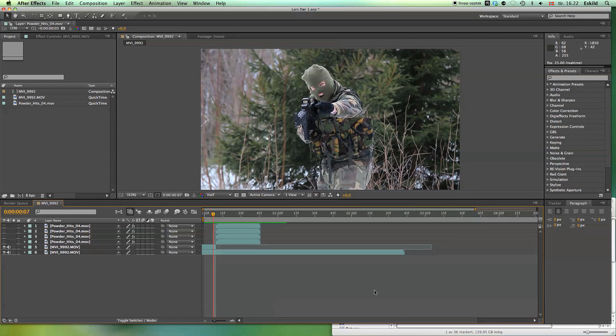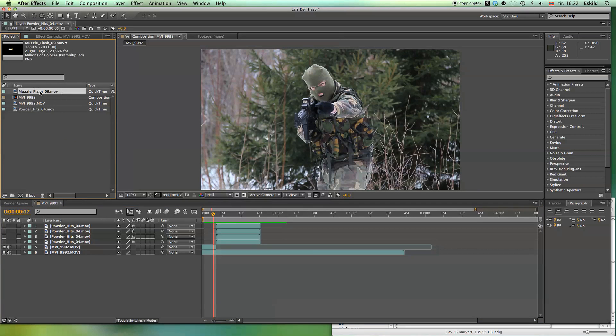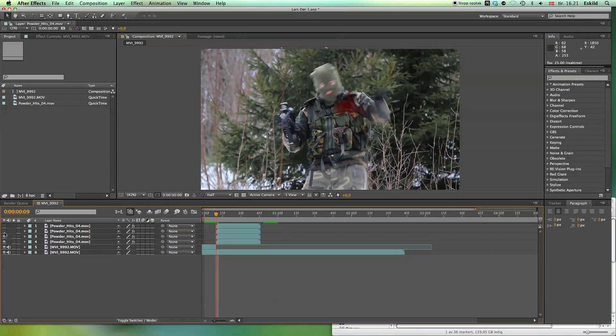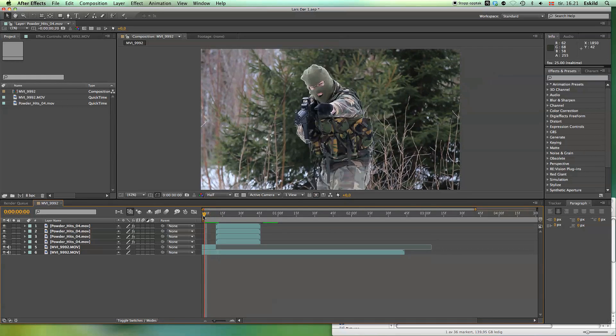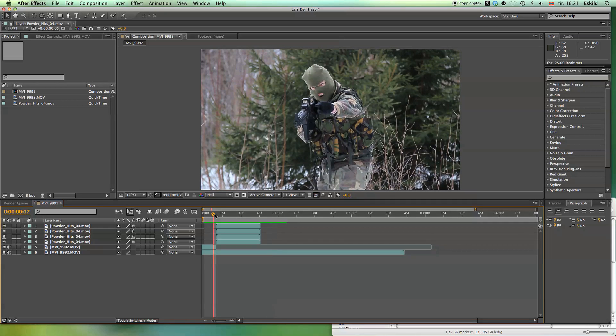All the blood effects, explosions and muzzle flashes are from the Action Essentials 2 package, which contains a lot of pre-keyed special effects that you can easily just drag into your footage. The blood splatter is actually powder hits which I have colored blood red. When people shoot or get shot, I usually remove a few frames to make it look like they are twitching a lot more.